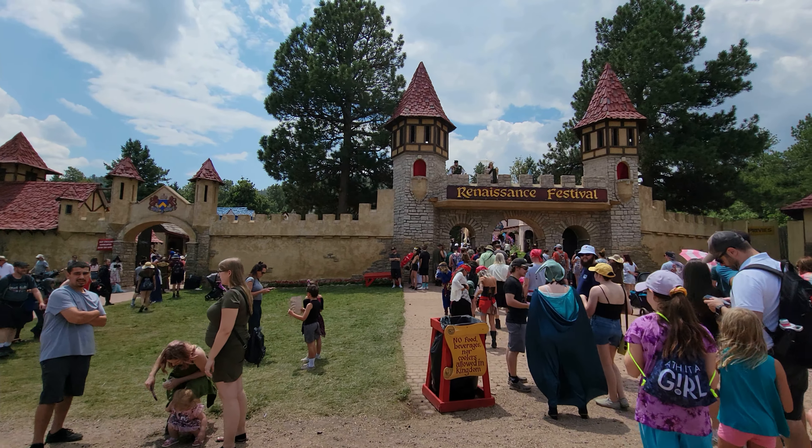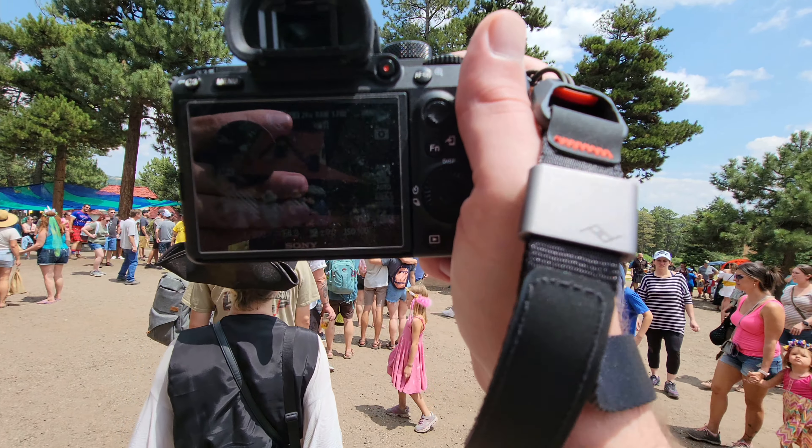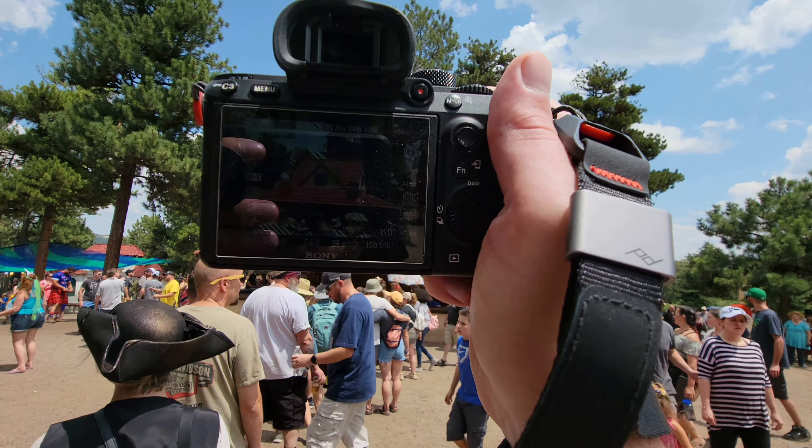I really, really wanted to like this lens. I was going to do a full review and test all the stuff on it, but I just don't have the heart to do it now because this lens is going back. I took it to my local Renaissance festival today and I did get some fantastic shots with it, but I really struggled with the autofocus.